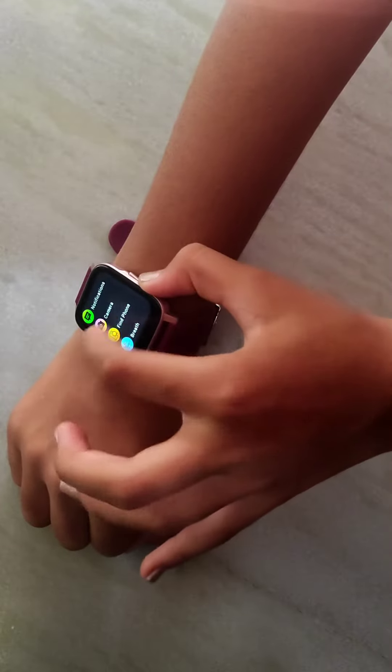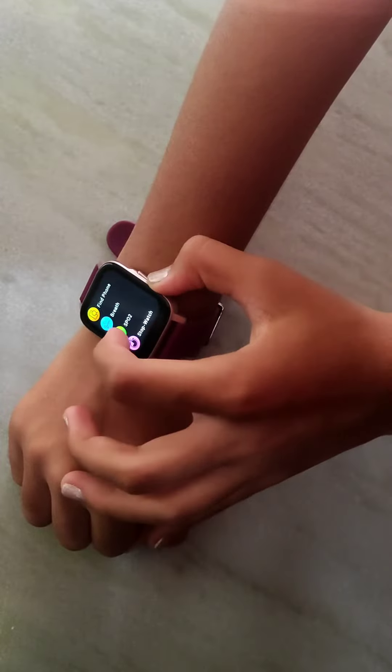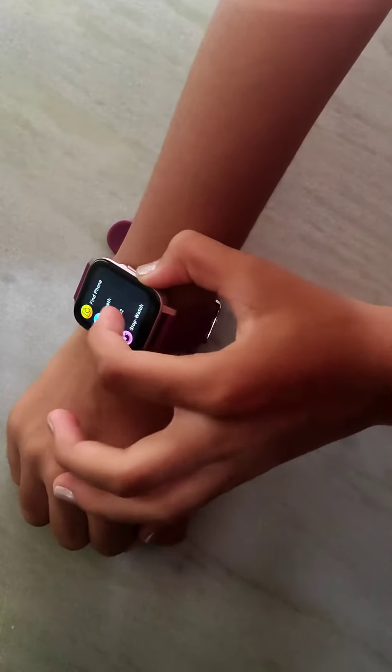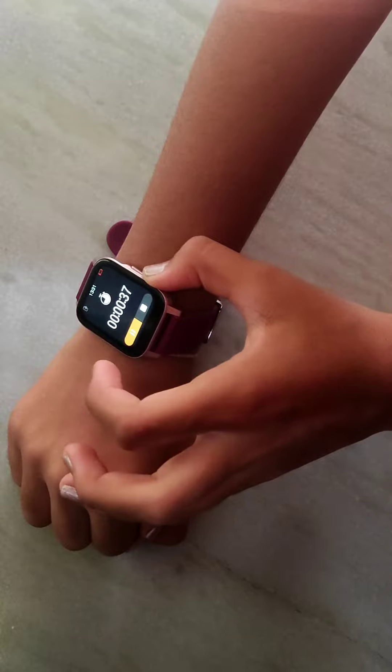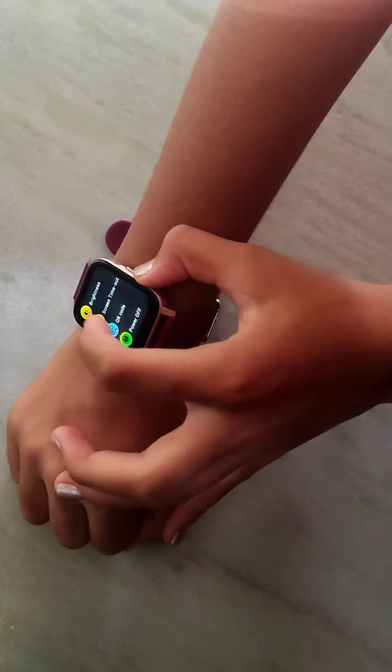The app features include: breathe, SpO2, stopwatch, timer, and settings.